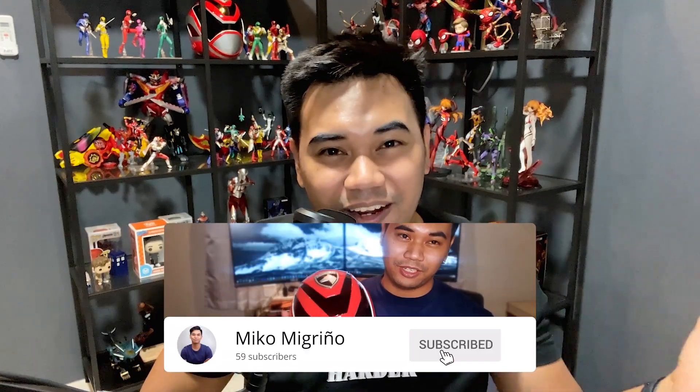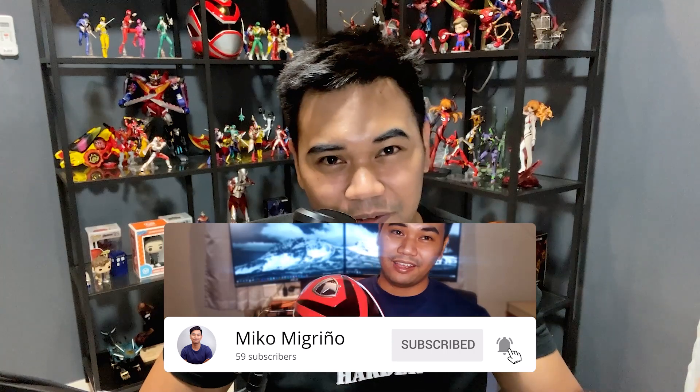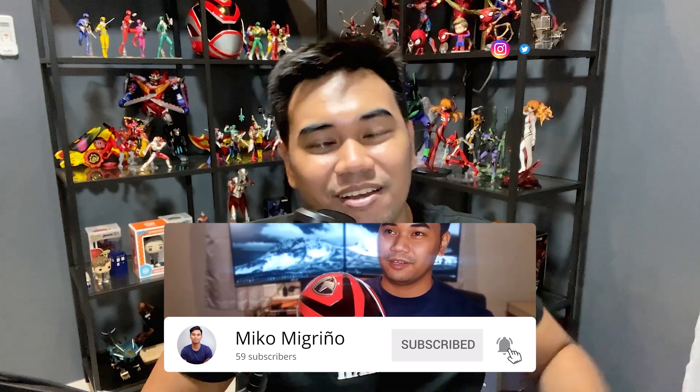That's it for this video, you guys. I hope you liked it. I apologize for the hiatus over the past few months. As you can see, we're already in the new place — you can see the collection has grown behind me. I've got a lot of backlog, a lot of figures I want to talk about. I've already shot a few of them here in the new place, and I'm also in the process of editing a bunch of older videos shot even from last year. So give a like and subscribe — it really helps. Until the next video, this is Mikamig — see you in the next one.